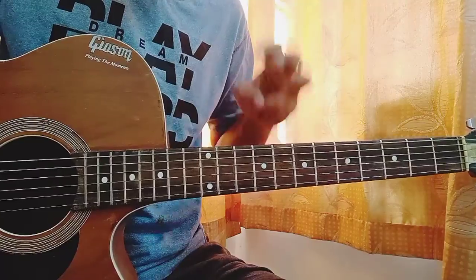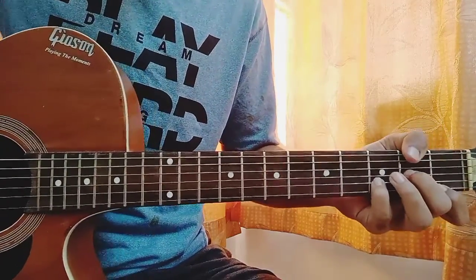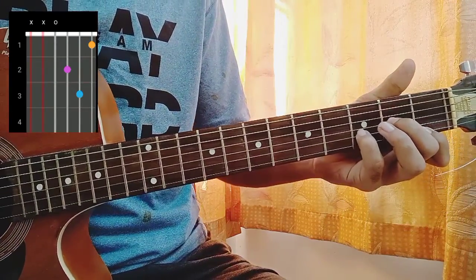Let's quickly have a look at the chord shapes — just three chords. First chord is a D minor, which is Mute, Mute, Open, Second, Third, First.